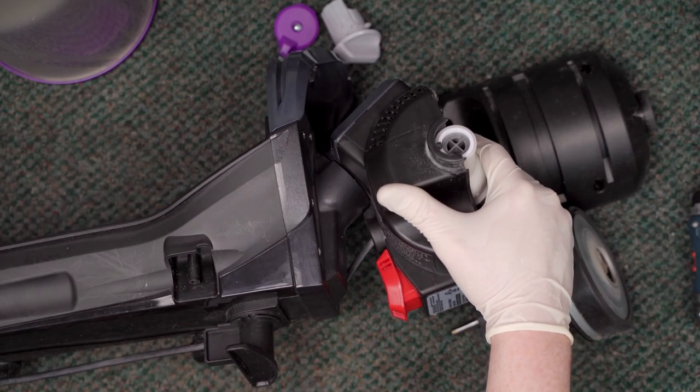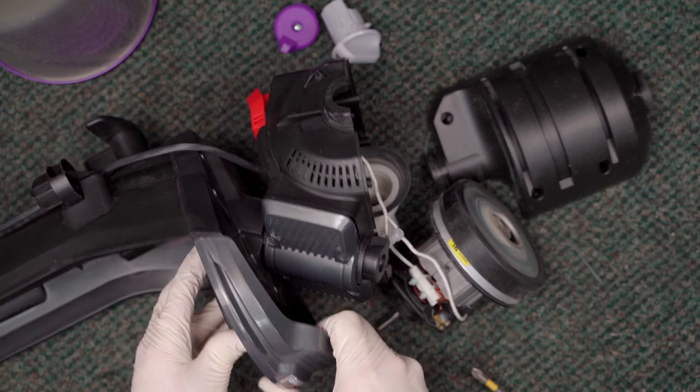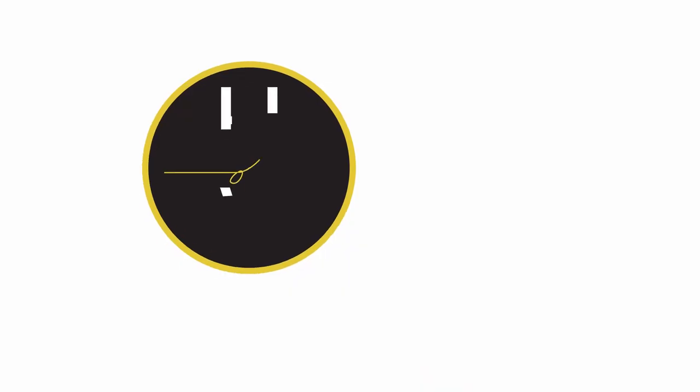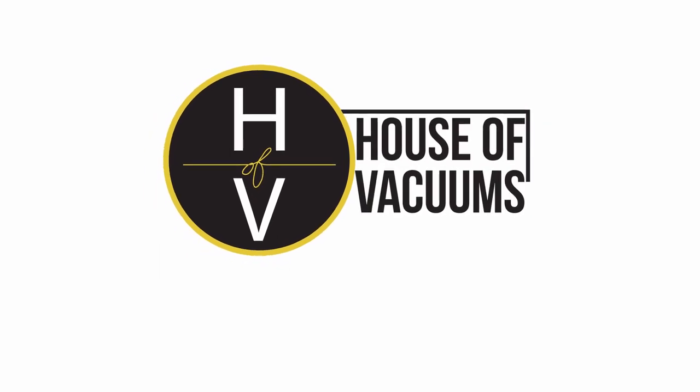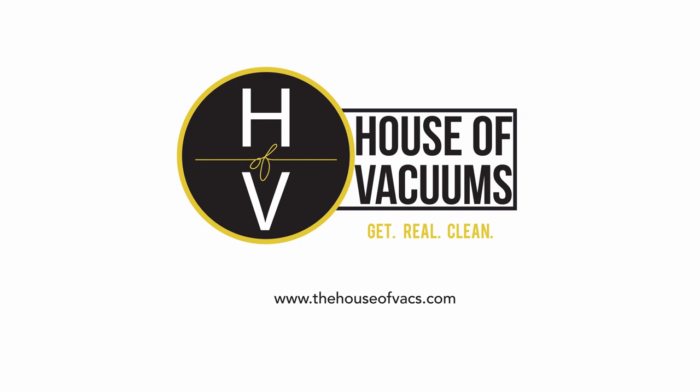Oh, this is very, very strange — high strangeness, we're getting into some hoover territory with this baloney here. Hey everyone, it's Matt from House of Vacuums, and thank you for joining me on the workbench again today.